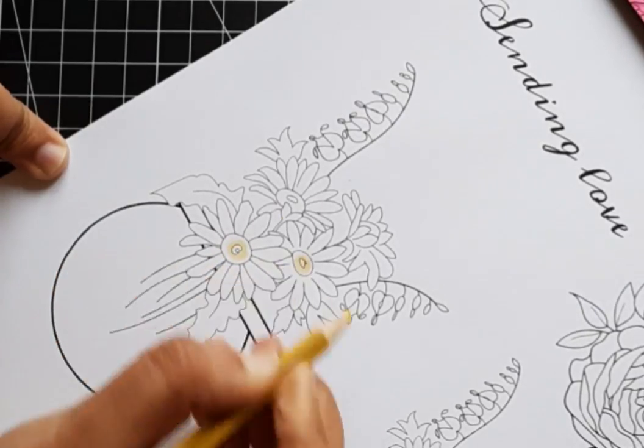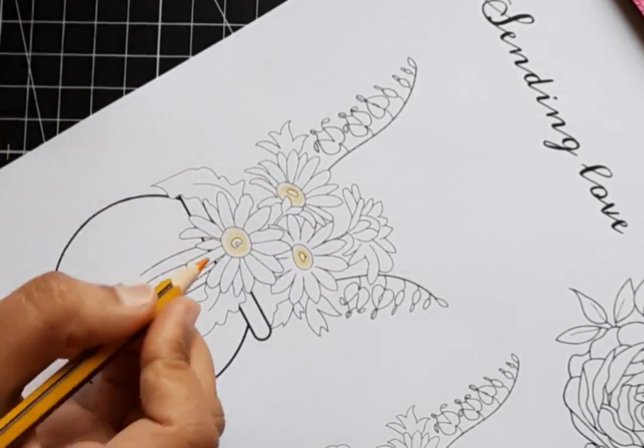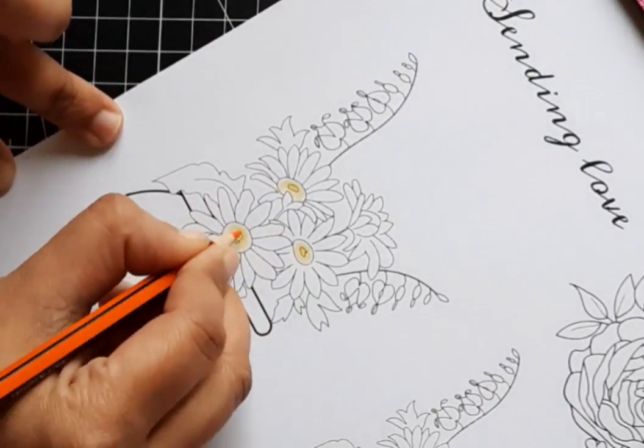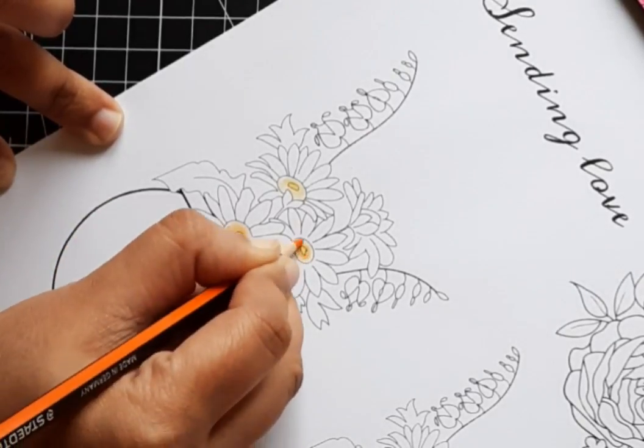I chose two daisies and a bleeding heart image. I arranged it using Word by pairing the vase image from Pretty Little Tulips, then printed it onto white cardstock. Those daisies are just so fun to color — I decided to keep this card layout really simple, clean, and bright.